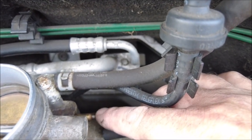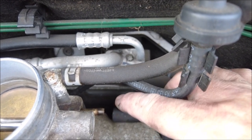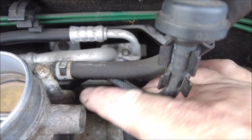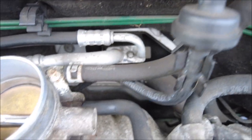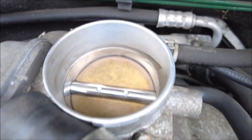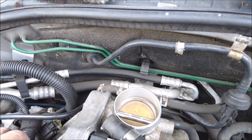If that port gets blocked — and it is very common on these to get blocked — it makes the running pretty rough. So basically I'm just going through it making sure everything's clear. There was a little bit of gunge in there but nothing too major. The throttle body was a bit dirty and grimy but I've cleaned that up now, so we're all good.